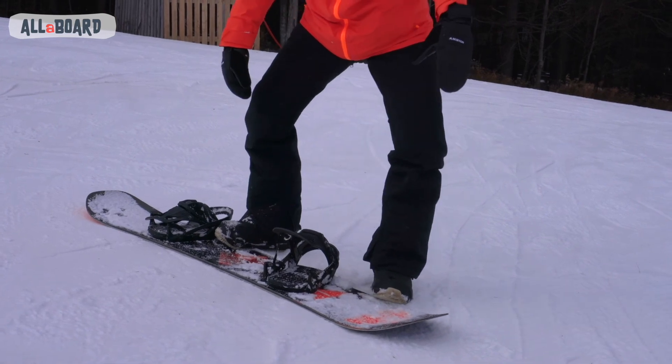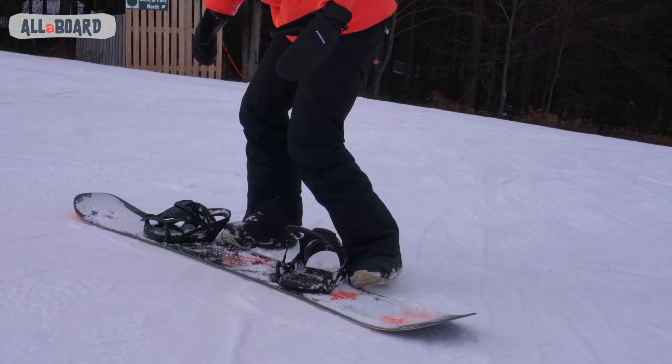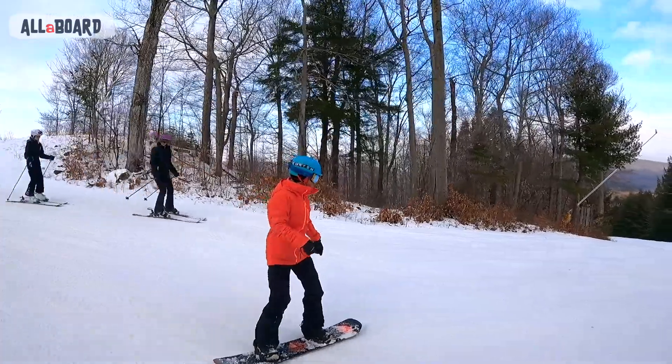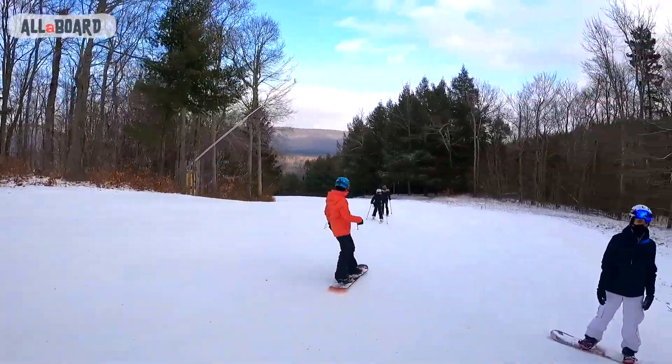Now this is really important — remember that your front knee is leading the movement. We will open the knee when we want to move to our heel side, and we will close and press the knee down when we want to turn to the toe side. As always, look around and watch your surroundings. We're going to move a lot side to side, so watch out for skiers and riders coming down fast.